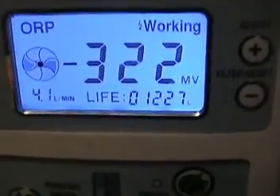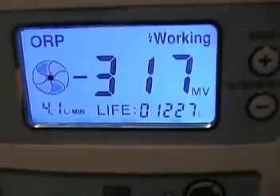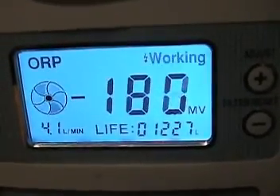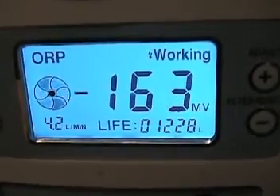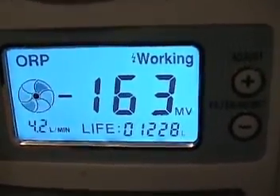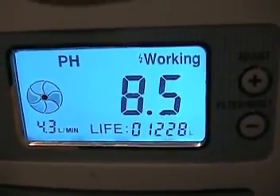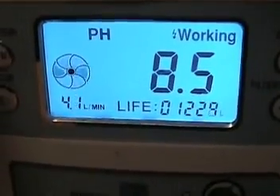We change it to about 160 mW, and you can see the indicator is still blinking until it becomes steady — that's what you see, what you get. You can read that right now it's at PH 8.5. The water volume flow is very fast, as you can tell.